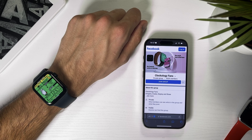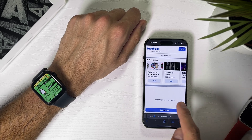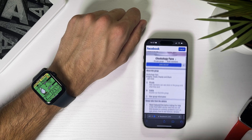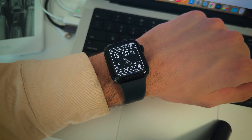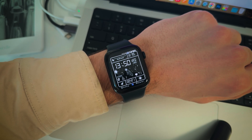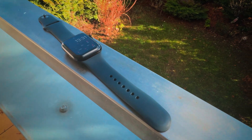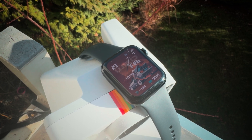Then hit Sync. Another source of watch faces is the Clockology fans Facebook group, but I honestly hate Facebook too much to install the app or log in. Another thing you need to know is that in order to see the weather on the watch faces, you need to pay for a subscription – it's $2.99 a month and it's the only way. Or you can just use the watch faces that don't show the weather.